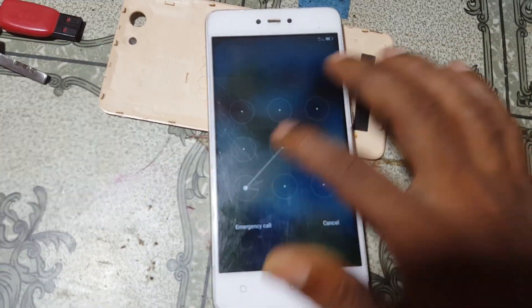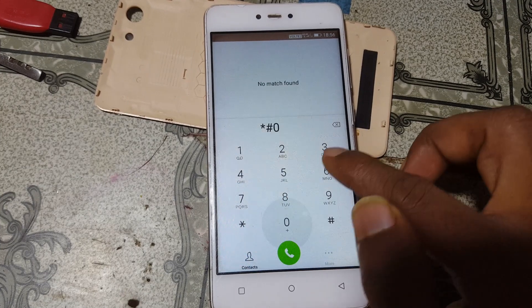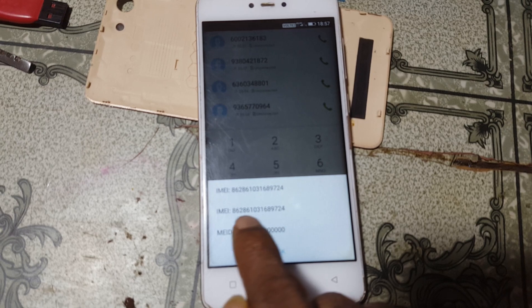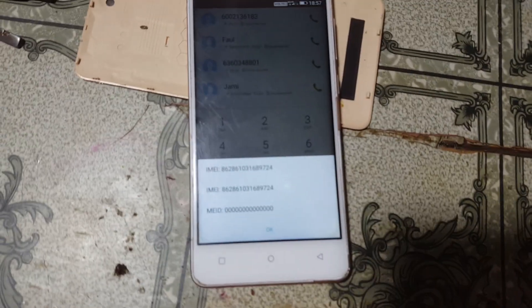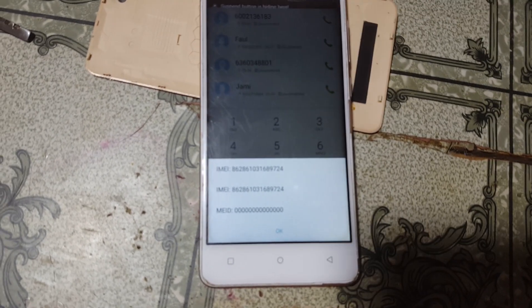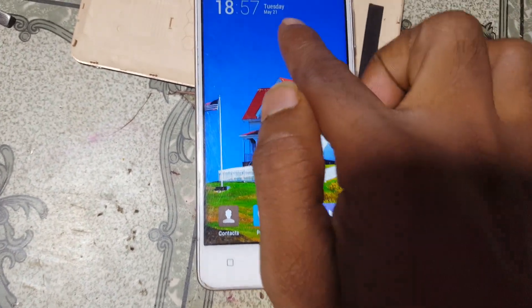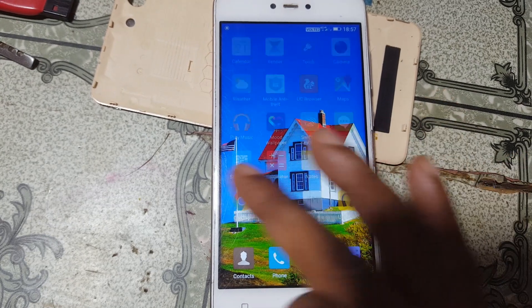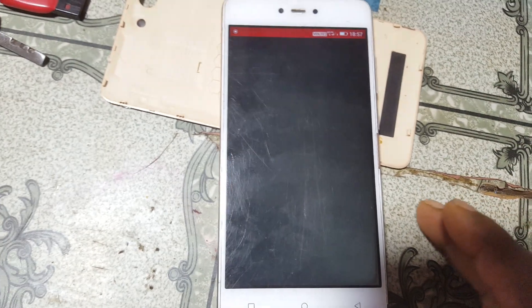Right now check the IMEI number. The network is already available and showing — the IMEI number is also restored. Go to the application again — the network is already available now after repairing IMEI number one.